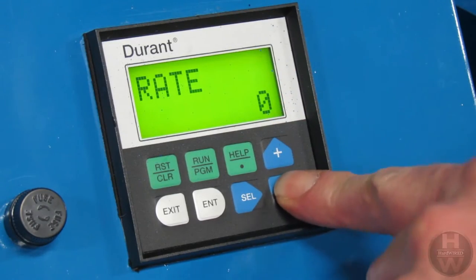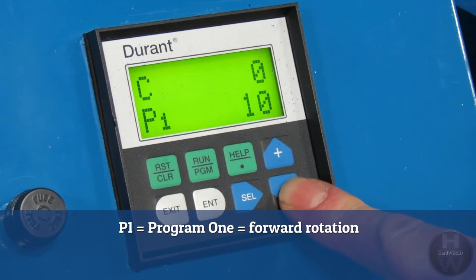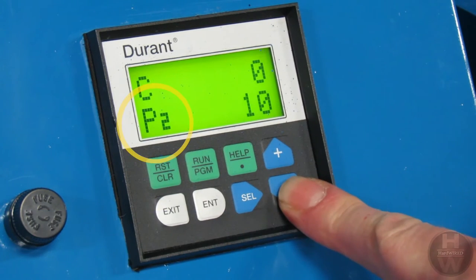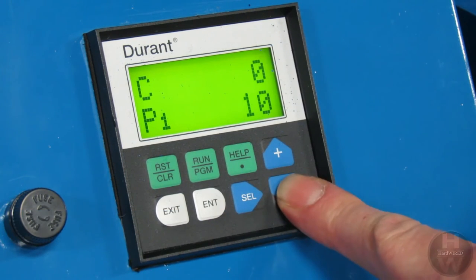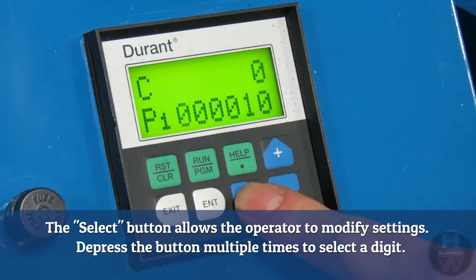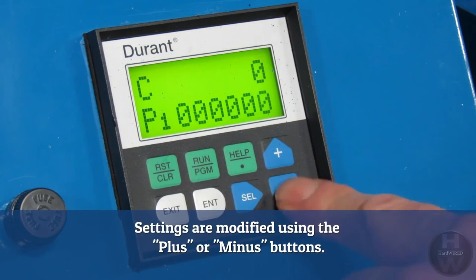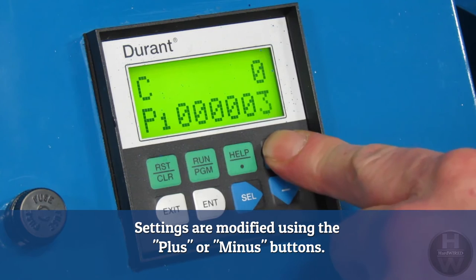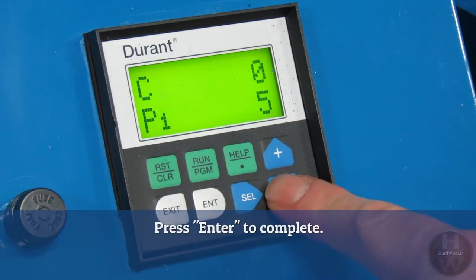The forward rotation is set as program 1, or P1. The reverse rotation is set as program 2, or P2. The select button allows the operator to modify settings. The button is depressed multiple times to select the correct digit. Settings are modified using the plus or minus buttons. Press enter to complete the setup.